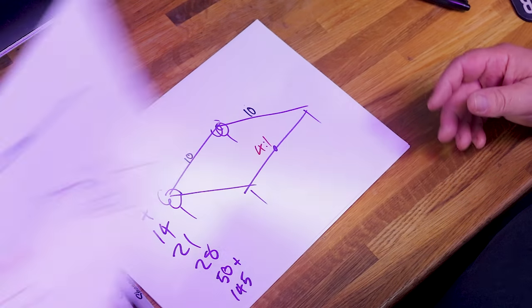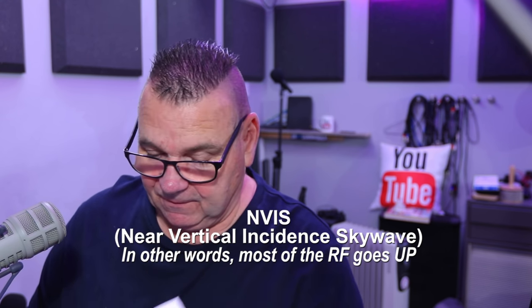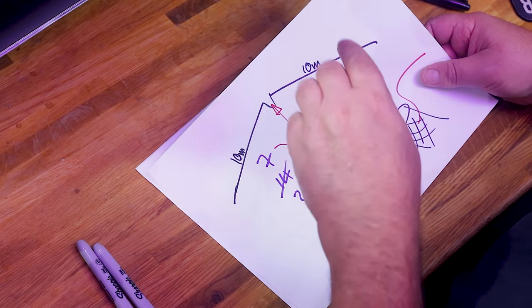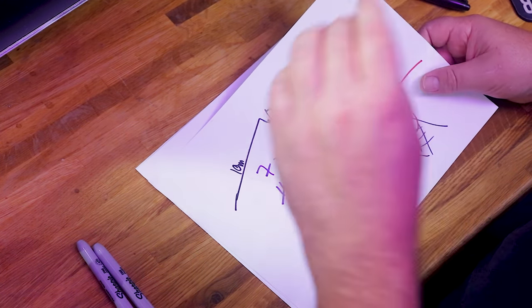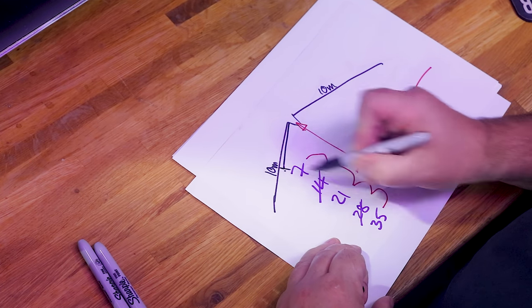Both of these antennas at six meters above the ground are what I'd class as almost NVIS antennas — we haven't quite got the height for 40 meters. Interestingly, six meters (21 feet) off the ground for the 40 meter band is exactly the same as being 40 feet or 12 meters off the ground for a 20 meter antenna. A 20 meter antenna will have slightly shorter legs — five meters long.